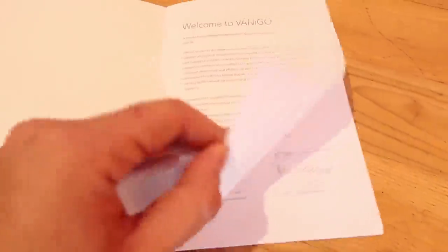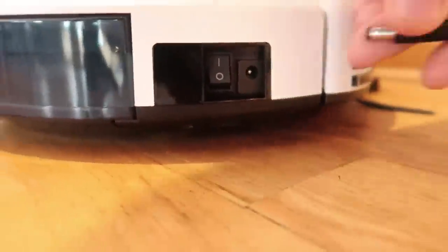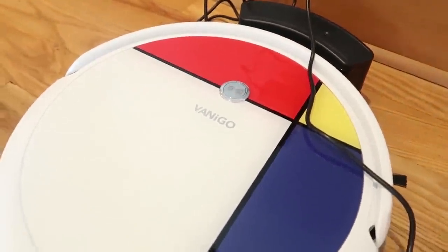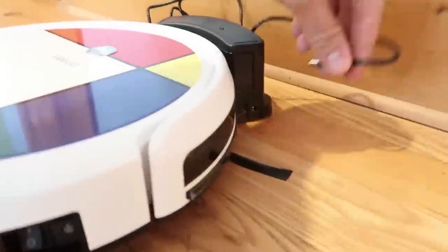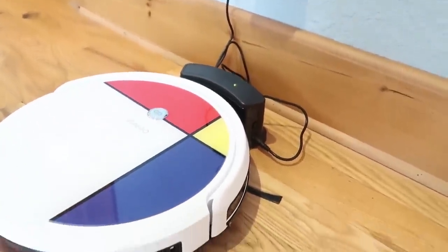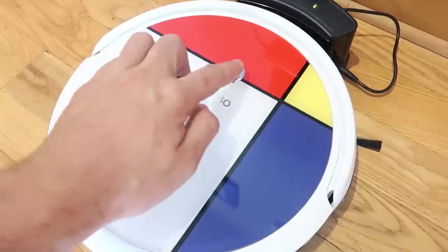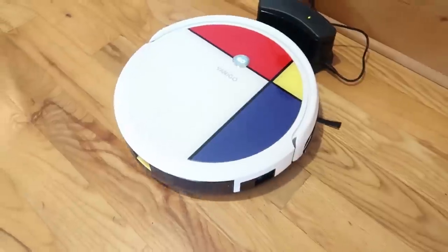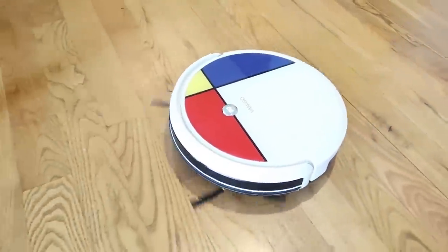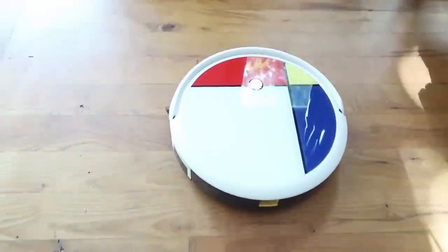It came with pretty simple instructions. On the side there's an on/off switch, and you can also charge it directly by plugging it into the vacuum itself, which is a cool option. Now all I have to do is press it — cleaning begin! And wow, it's so quiet. I can't believe it. Usually those robot vacuums are so loud and annoying, but this thing is incredibly quiet.